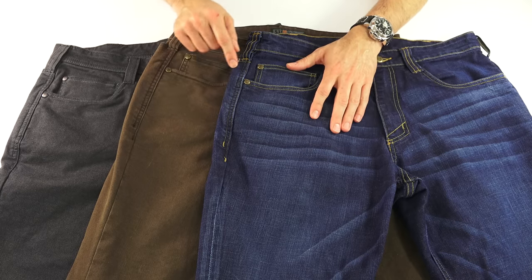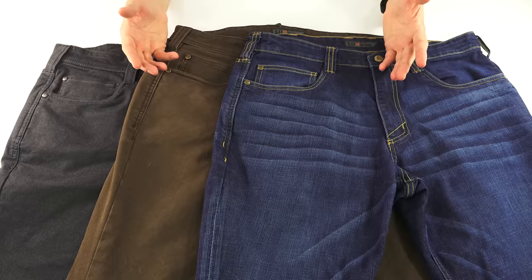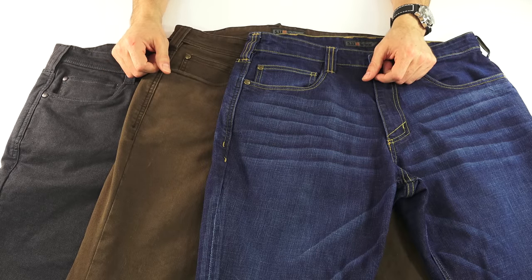Really, unless you get up close and you see some of the very small 5.11 branding on these things, you would not know that these are not normal pants, because they look and essentially are normal pants with a few improved features.